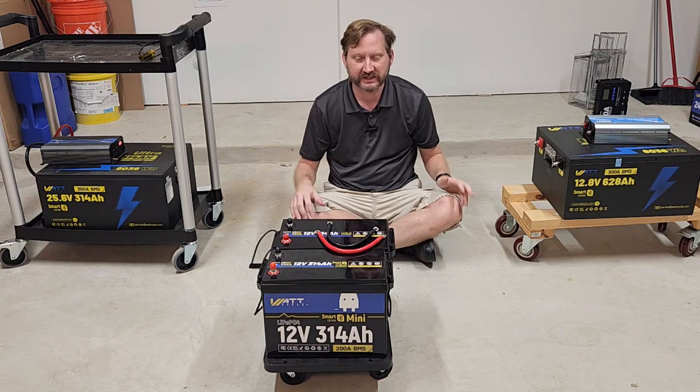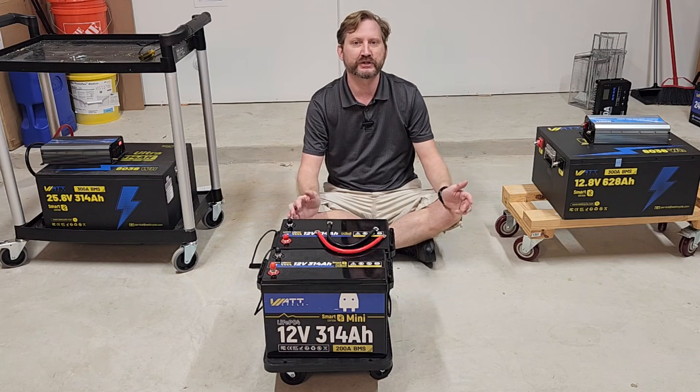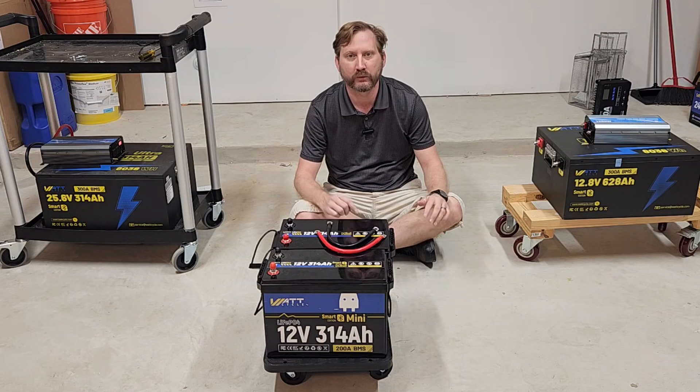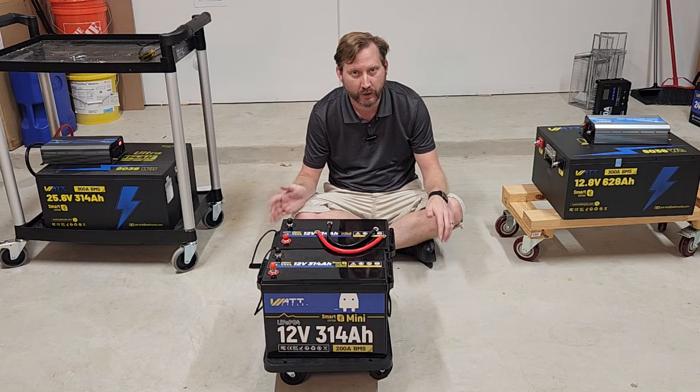Welcome, this is Scott from Texas Prepper Projects, and today we're going to talk about the various configurations of batteries from my favorite company, WattCycle — what the advantages and disadvantages of each of them are.